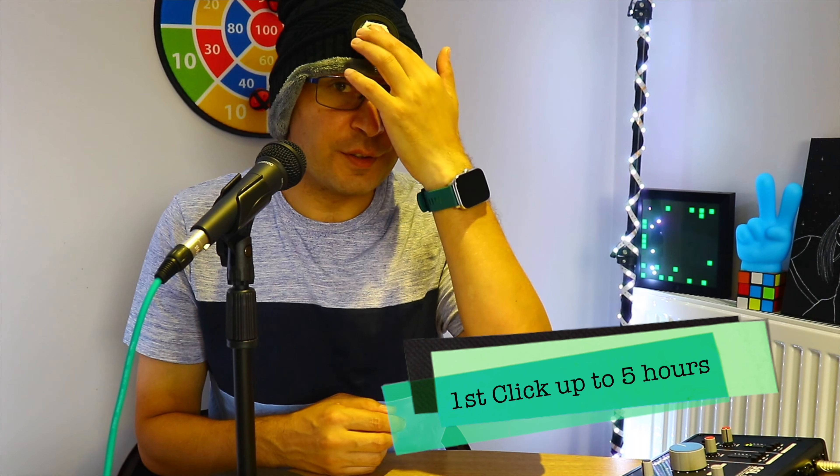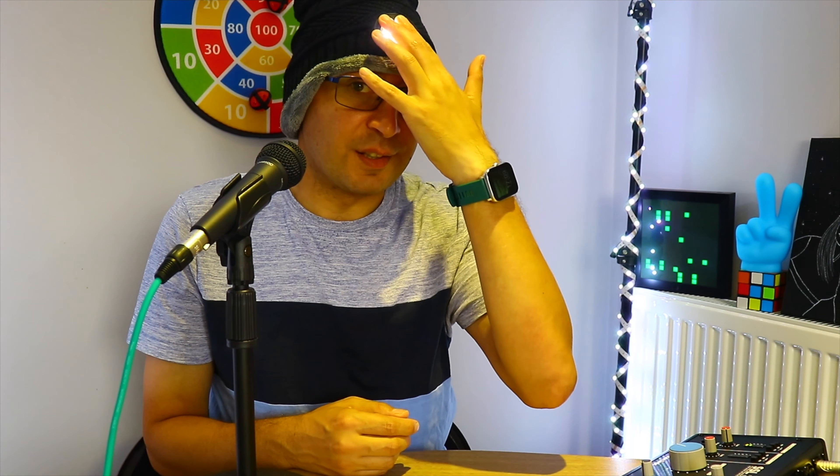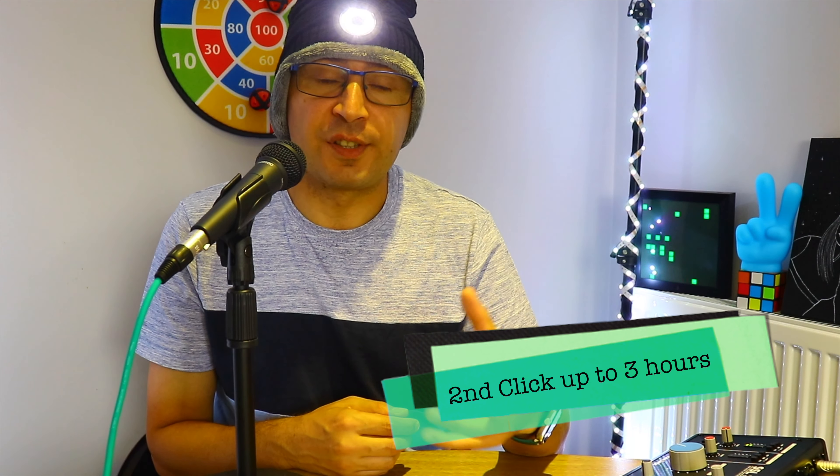Let me demonstrate the light functions. The first click is the medium setting — with this you can use the beanie for about five hours, which is plenty. The second click is the high setting. With the high option you can use the beanie for up to three hours, which is also plenty enough.